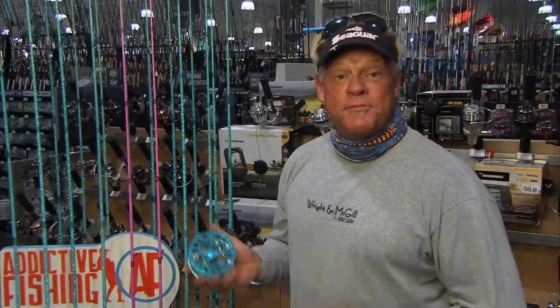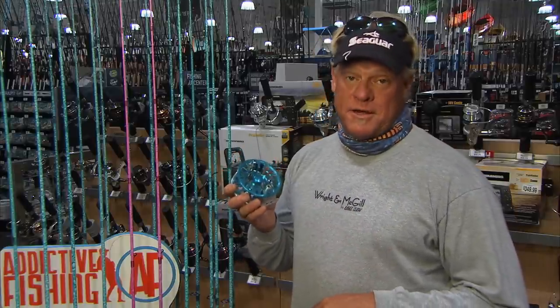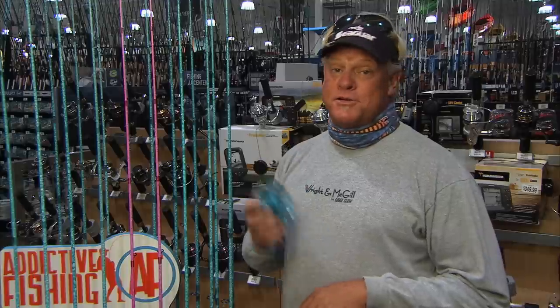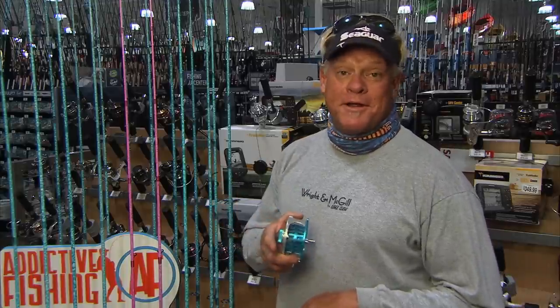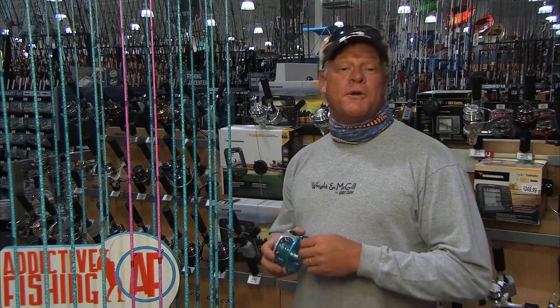These rods continue to amaze me every single fish I catch with them. From inshore to offshore, they have the strength, sensitivity, and power to get the job done. We even have a great new line of fly stuff as well. If y'all ever get a chance to check these rods out, I highly recommend it — and one thing you're going to really love about them is the price. Y'all stay tuned — we're going to be right back with more Addictive Fishing and our Bits and Bites episode.